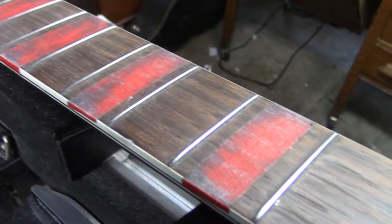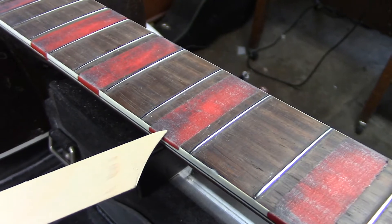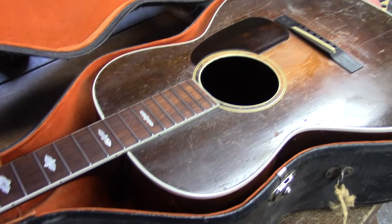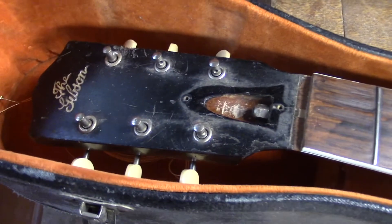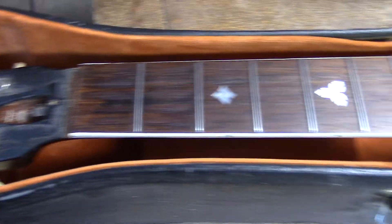When I covered up the inlays, same thing — just stopped it at the plastic. I didn't wrap the tape down to the wood. Just got to be extra careful; can't stress that enough. Even the case is in not bad shape for 100 years.